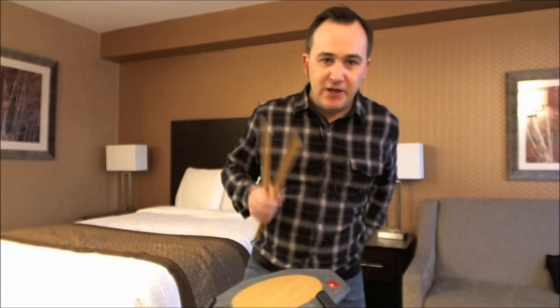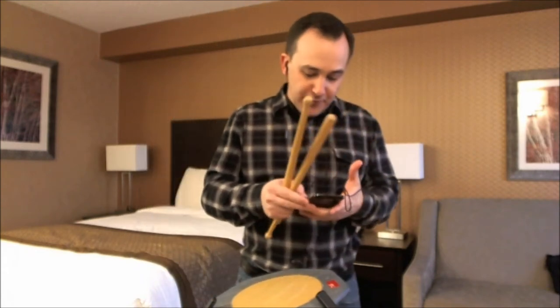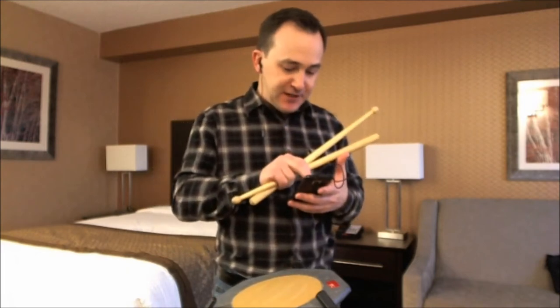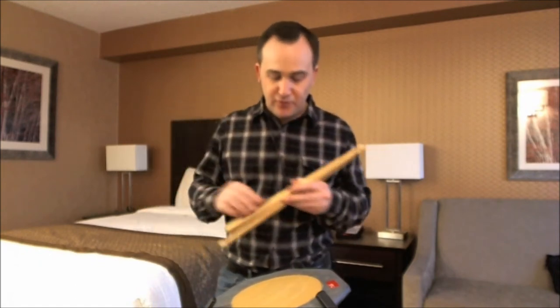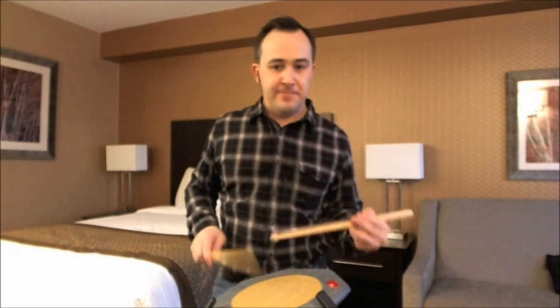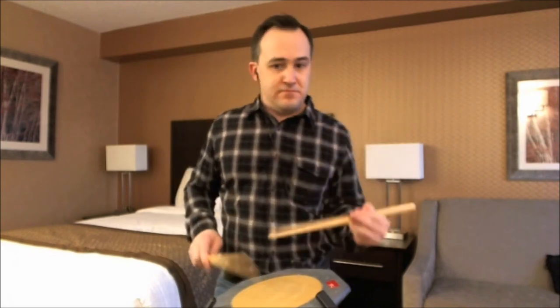By the way, I have a metronome in my ear through the earphone and a metronome in my pocket at 106 beats per minute. So let me now slow it down to about 96 and we can get a sense of how this feels at a slower tempo.